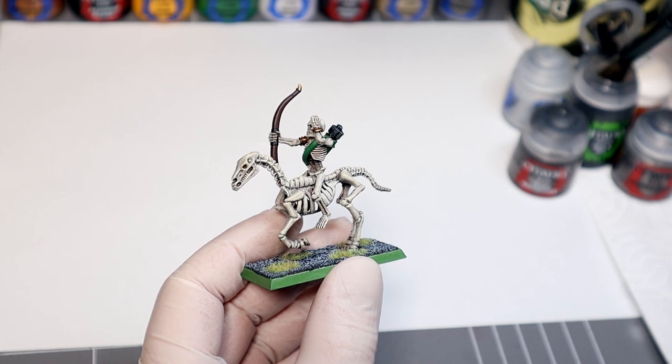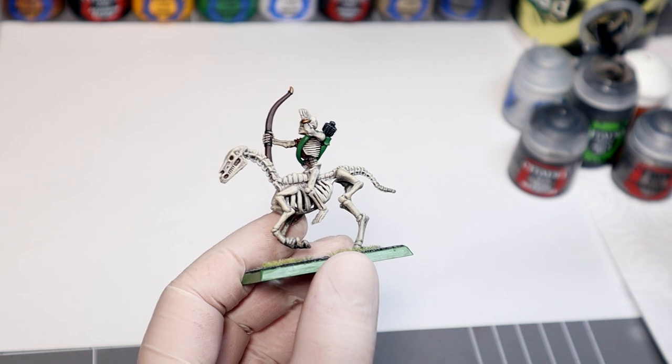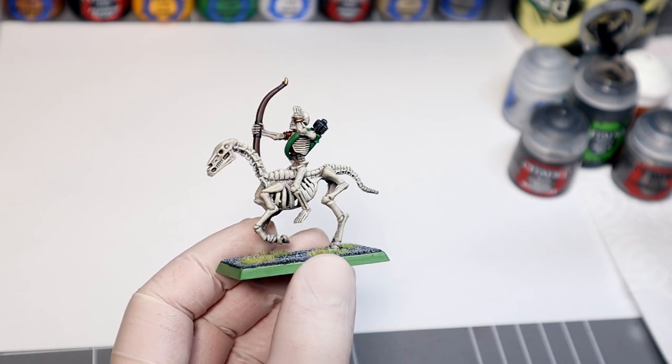Now my painting may have improved since then, but I still have incredible nostalgia for my old minis and I'm sure you all feel the same about your own collections, so the goal here is to keep those memories alive.